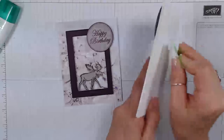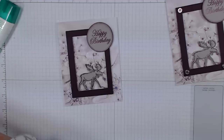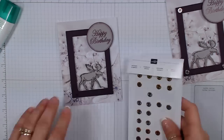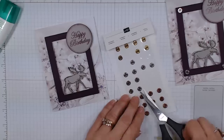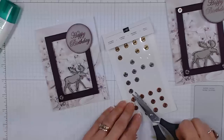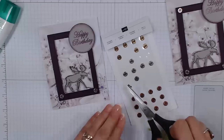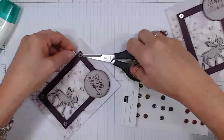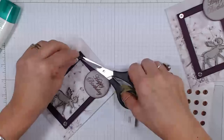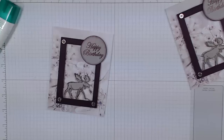I saw my embellishments — right here. I just love those design elements. I'm using the silver ones with this, and I put them just at three corners because it's no use to put on the other corner, right? The light is weird tonight. Here we go — so now we are done. Card number one done!